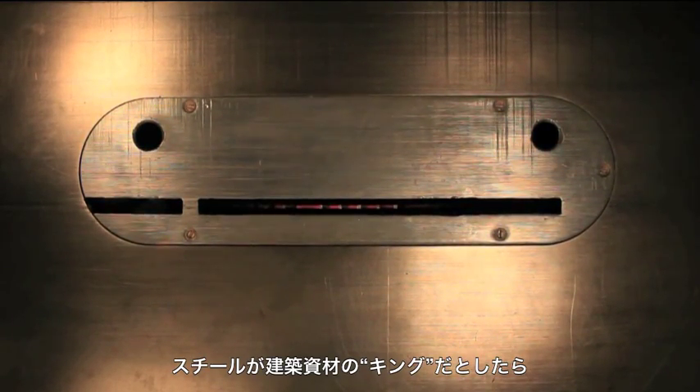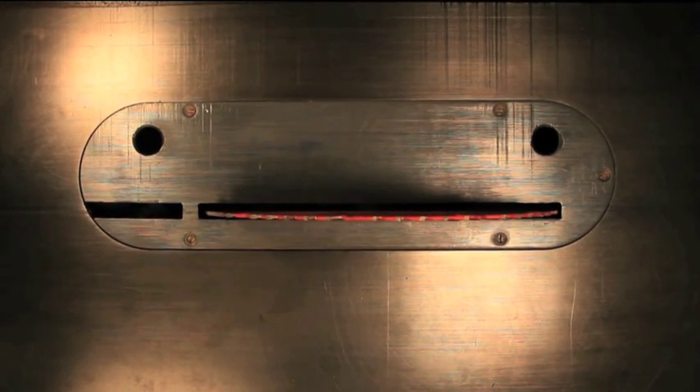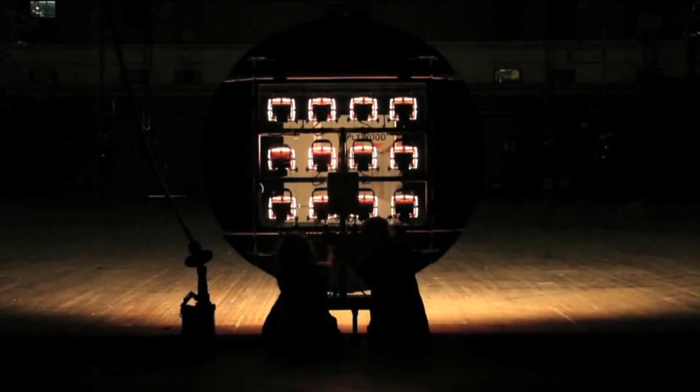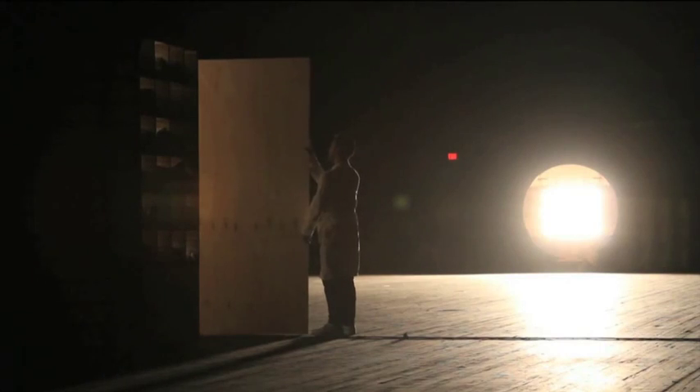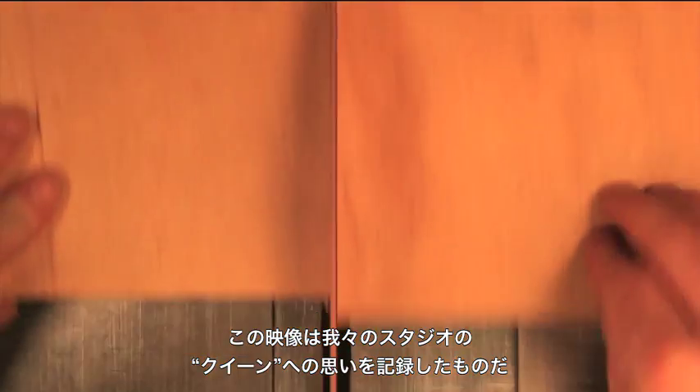Steel is the king of all building materials. Plywood is the queen. The following film explores our relationship with this studio matriarch.